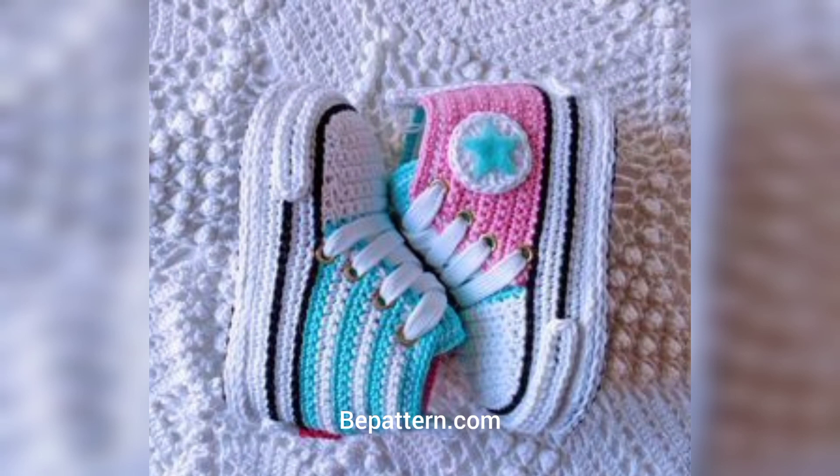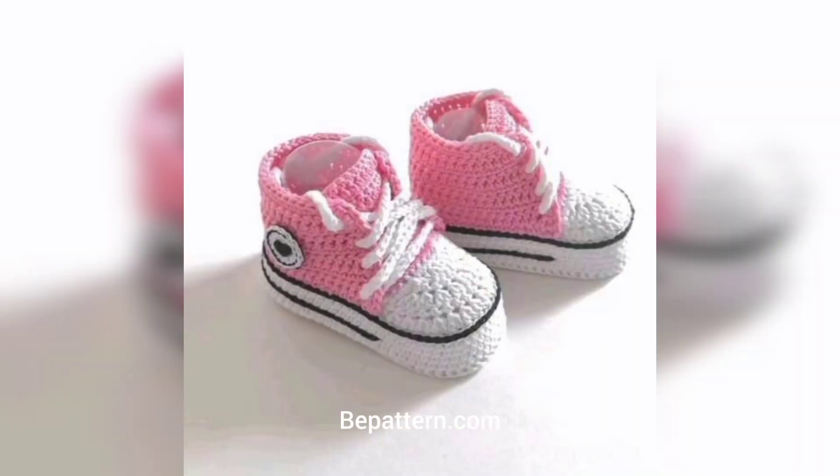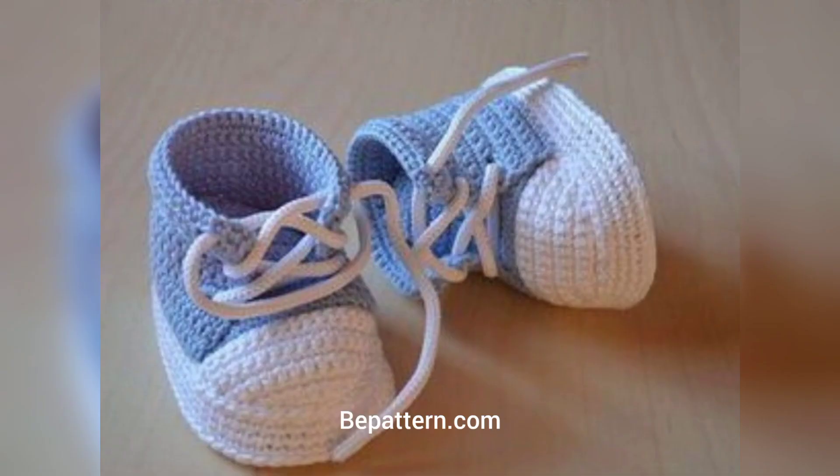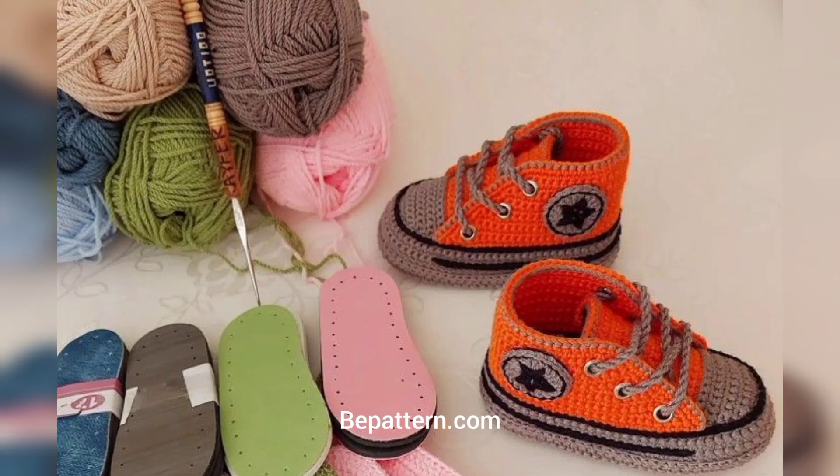If you want the complete pattern, visit my website at bepattern.com and visit my channel. You can find the shop link in the description box below — click to visit my channel and website where you can download video files. Please subscribe to my channel.